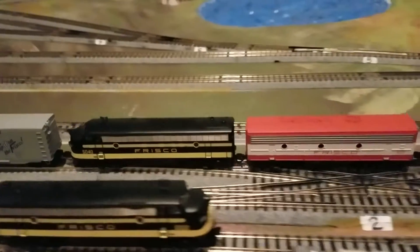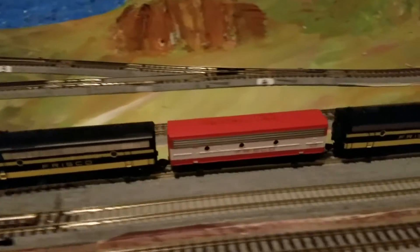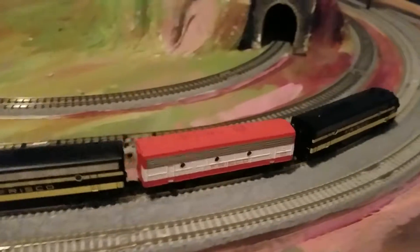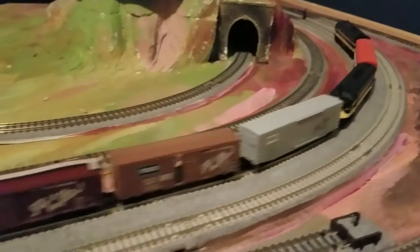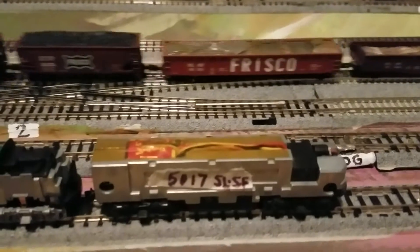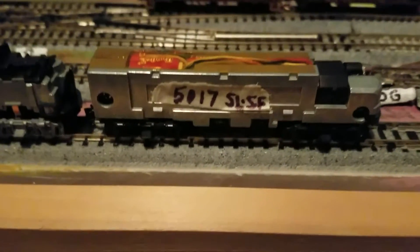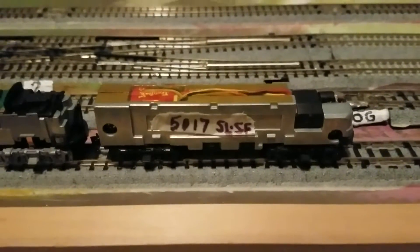I ended up putting a Digitrax decoder into it, and I also mounted an Intermountain frame which was DC equipped already into this F7B. I had to narrow the frame up quite a bit to get rid of a terrible screeching noise, due to the fact that the body was a lot tighter and snugger, and it caused the gears and everything to make just a terrible amount of noise.